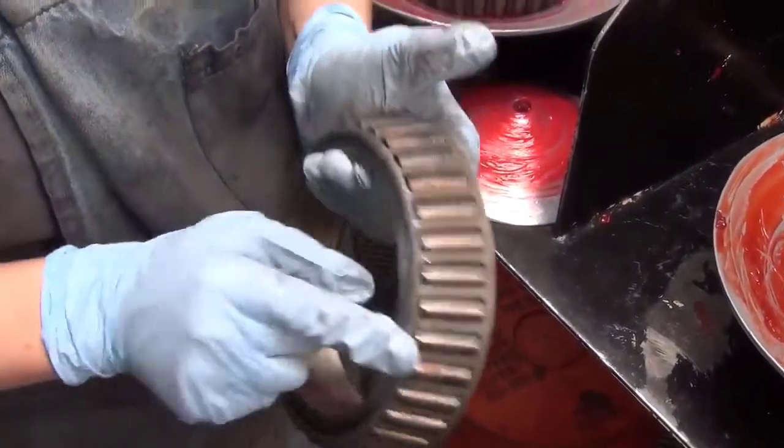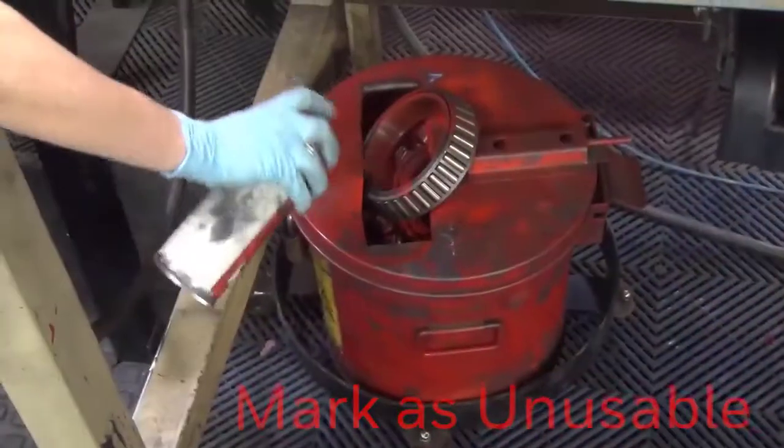Right here on this one it does have some dents and whatnot, so I'm going to go ahead and reject it.